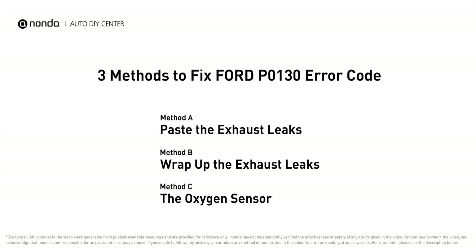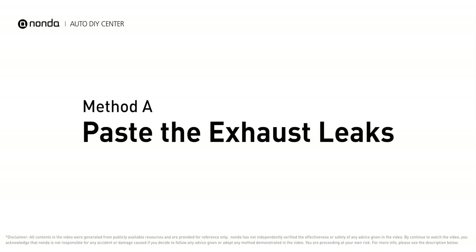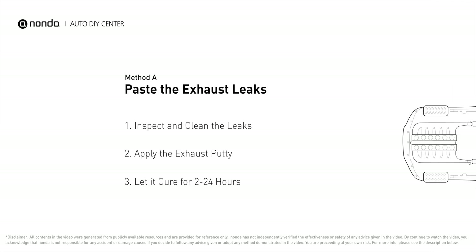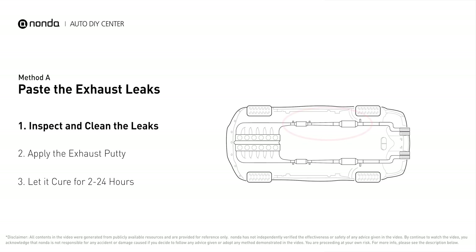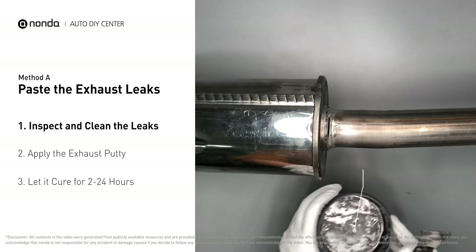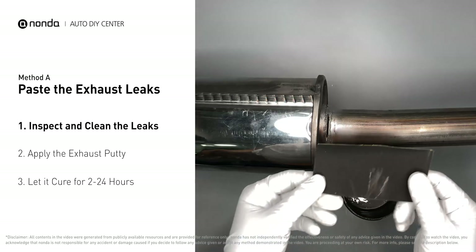Here are three of the most practical solutions to fix Ford's P0130 error code. Method A: paste the exhaust leaks. The exhaust system begins at the engine combustion chambers and runs along the undercarriage of the vehicle, eventually ending with the visible tailpipe. If you have a leak around the corner, get some exhaust putty to seal it up first.